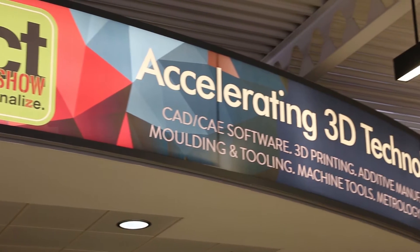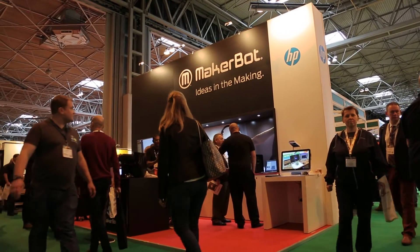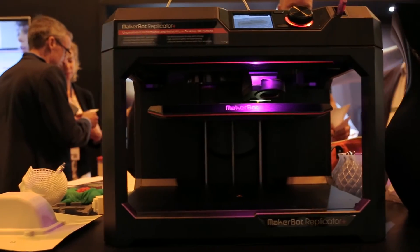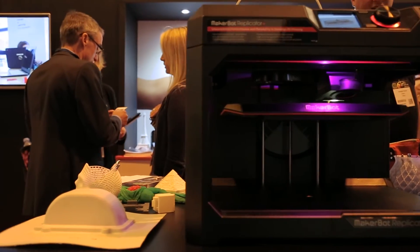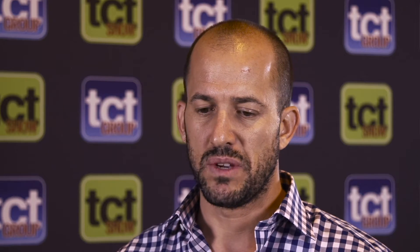It's an entirely new product, redesigned from the ground up. What we spent the last year doing at MakerBot is really refocusing our attention around our customers and understanding their needs. We found that we have two distinctive groups: an educational group and a professional group, and we tailored solutions around those audiences.